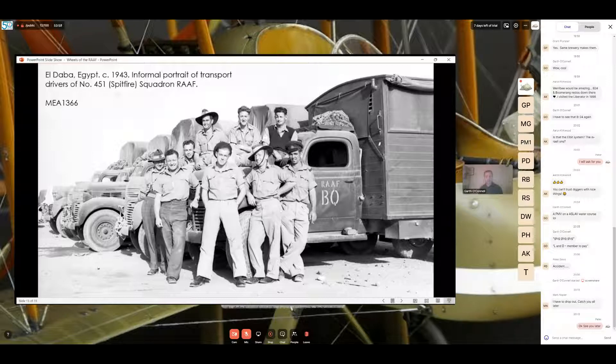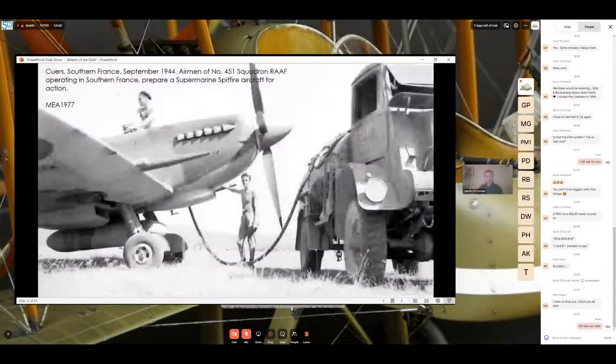Another image for 451 Squadron, this time in southern France about a year later — a Spitfire being refueled. On the vehicle you can see 'RAF' and 'BQ' on the driver's side door, so the squadron was doing this in both Egypt and in France. They also served in Corsica and supported Operation Dragoon, the invasion of southern France, just after the invasion of Normandy.